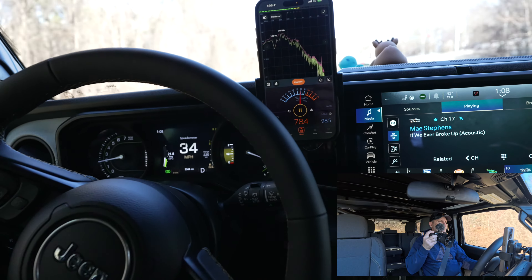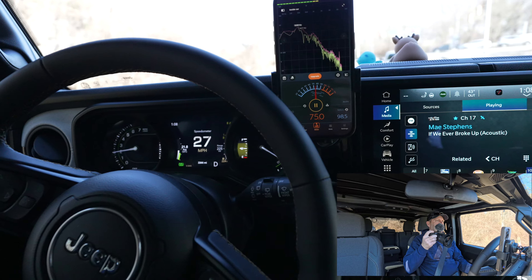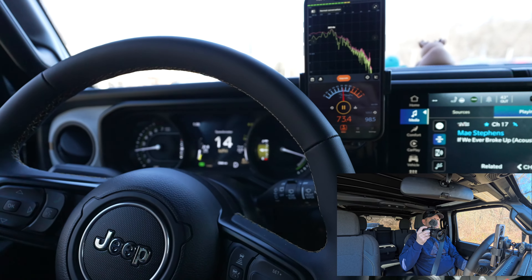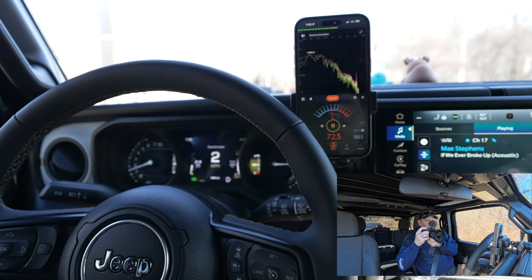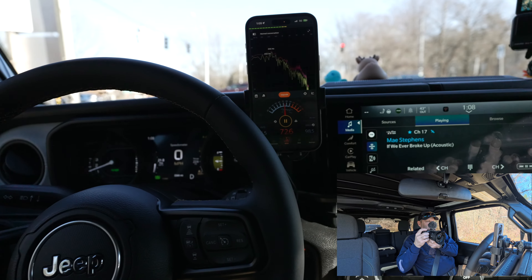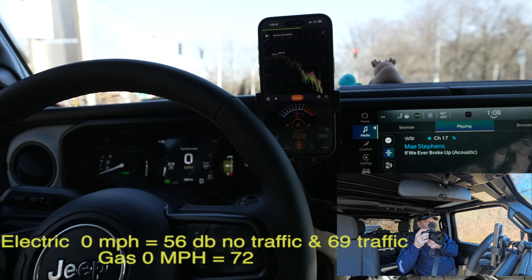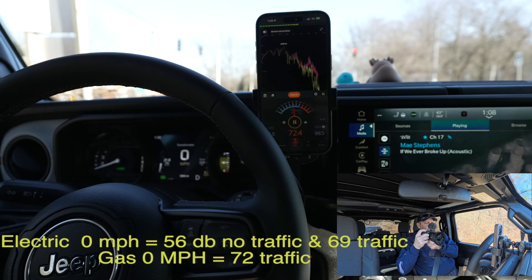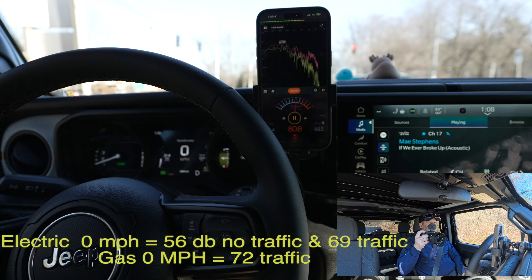The engine's running — here it is as an electric car. With the engine on, sitting at idle, we're at about 72 decibels.